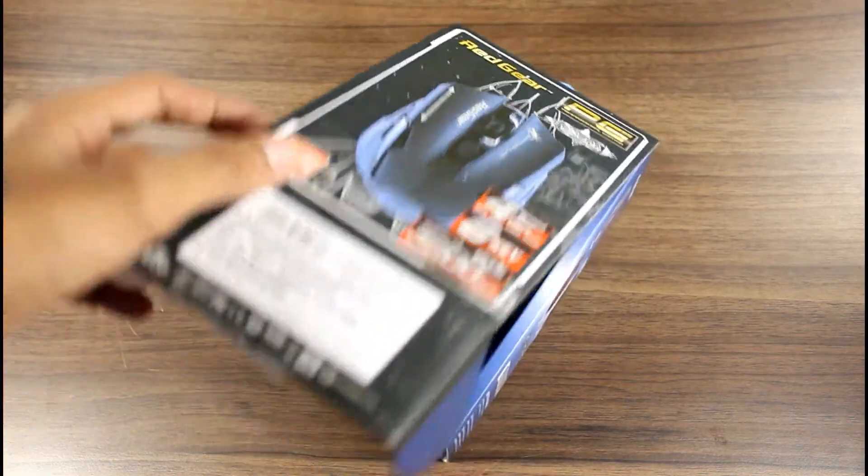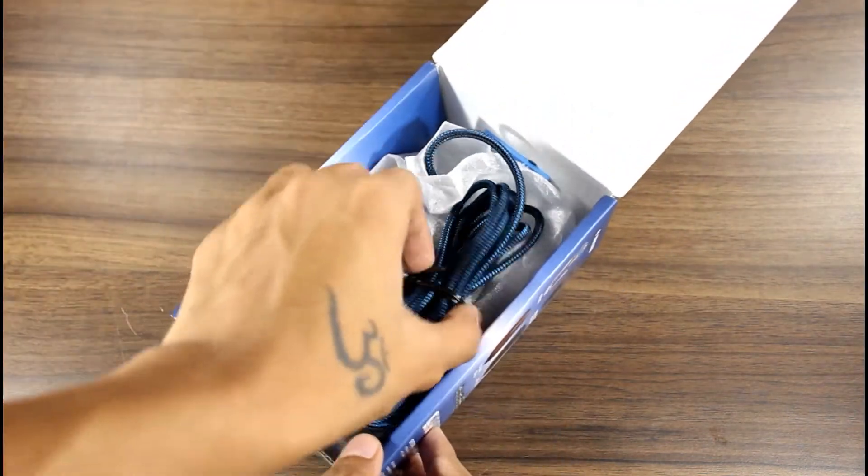Starting off with unboxing, it's quite simple — no manual, nothing, just the mouse itself. I like that.